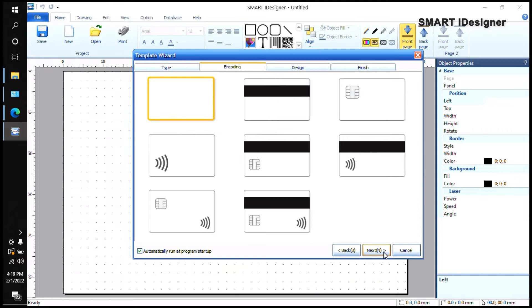You can see a CR80 blank card here. You also have options for a mag stripe card, contact chip, and contact west chip. For mag stripe encoding, you need to make sure your printer has a mag stripe encoder installed, because without it you won't be able to encode mag stripe cards. Right now we're just going to use a plain CR80 card, and then I'll click Next.